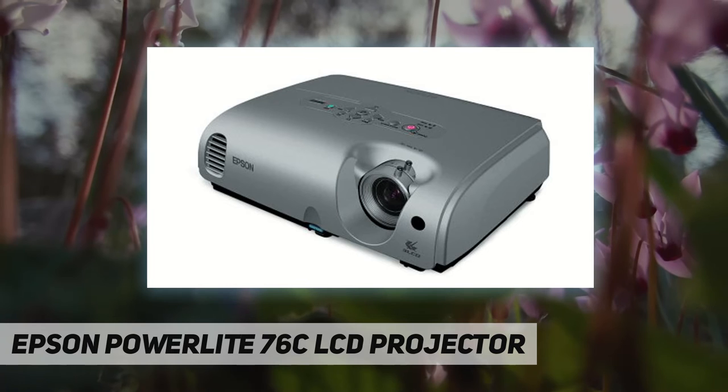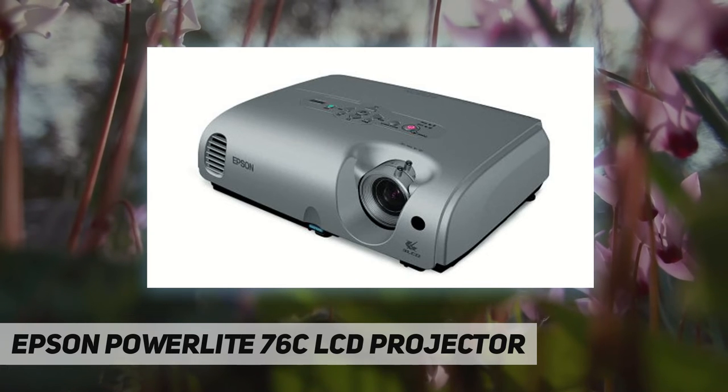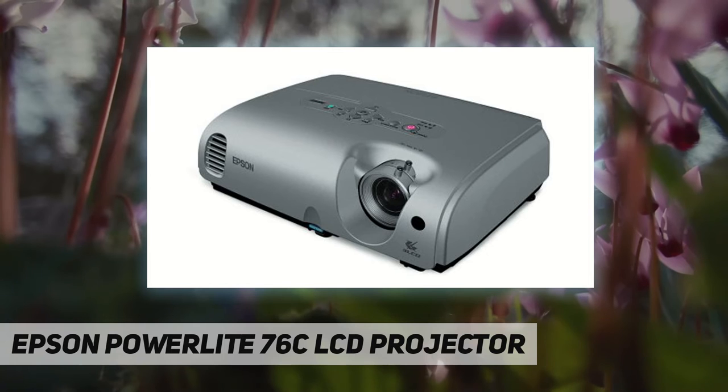Accurate color registration makes your images rainbow-free for crisp, detailed video and still images. Smooth video playback means that on-screen action sequences come alive. Best of all, the 76C makes setup a breeze. The projector features a time-saving Instant Off feature — no cool-down required — great for presentations.